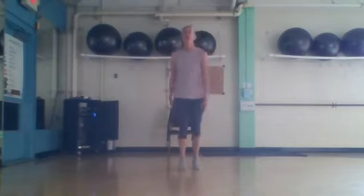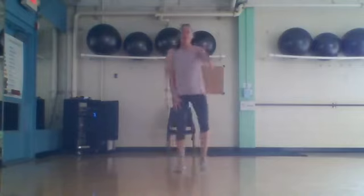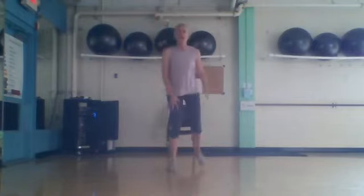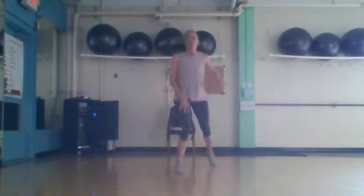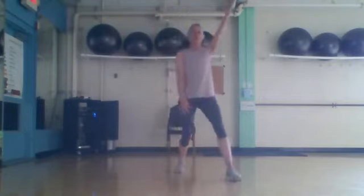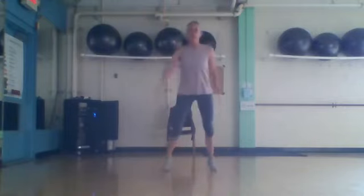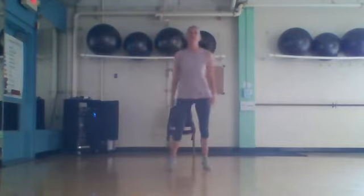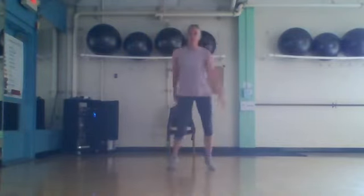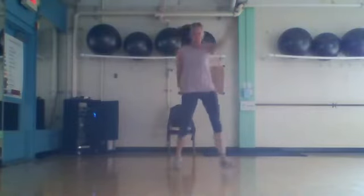Big step right here — up, take a tap, singles. Forward and back, forward, one more time, just like that. Big step right here — big, big, bow, bow. And back. Let's do four more: four, three, two.